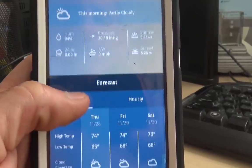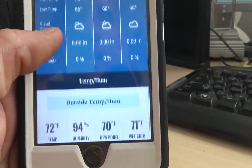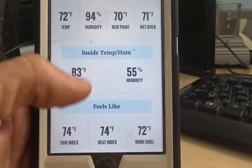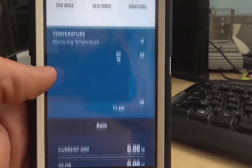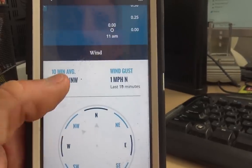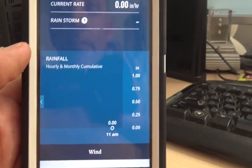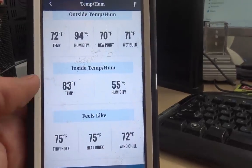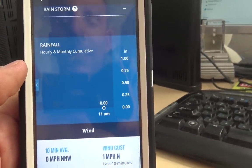In the app it will tell you trends, forecast — do you want to go fishing, is it going to rain later, what's the temperature going to be later today. It will show you the temperature by the hour and the 7-day forecast, your outside and inside temperatures and an average. The longer you have this on and reporting, the more of a trend and forecast you'll get. It tells me wind gusts in the last 10 minutes, average 10-minute winds, rainfall, and monthly accumulative — so I can see what the rainfall is without digging through software on the computer. You don't even have to go outside and dump the rain gauge — it's right here on the app.